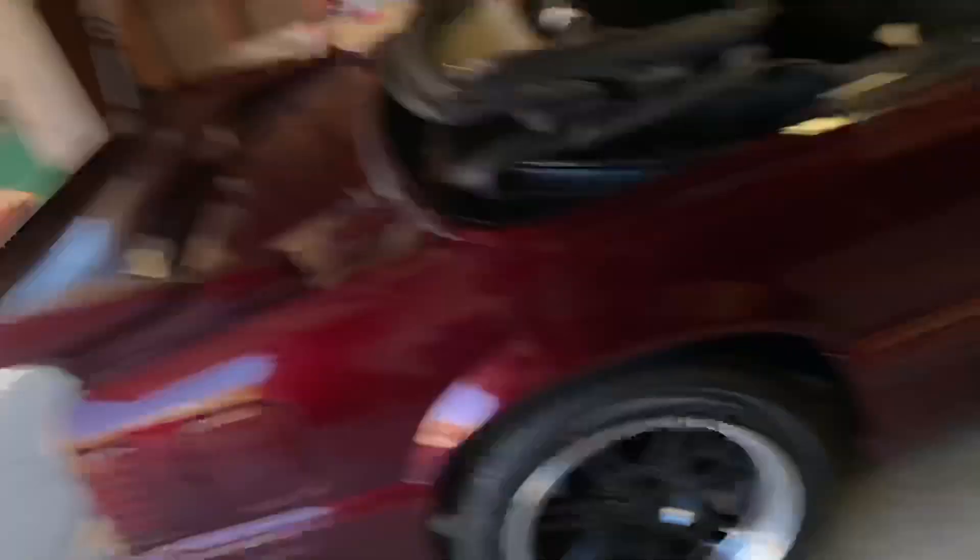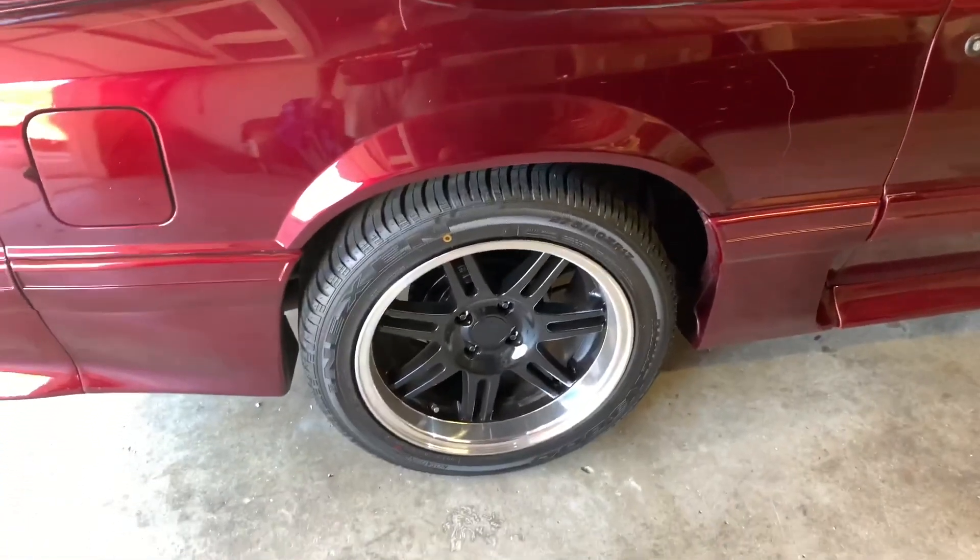I wanted to tell y'all every single upgrade I did to the Fox so far. I really haven't done a whole bunch, but I feel like all of these upgrades make a big difference.